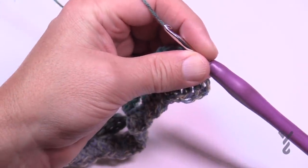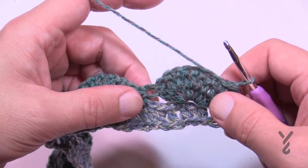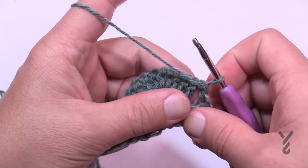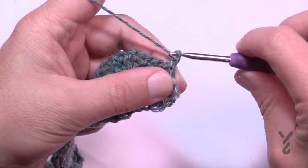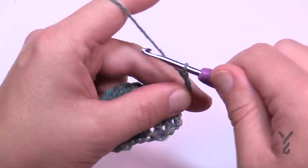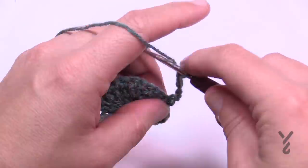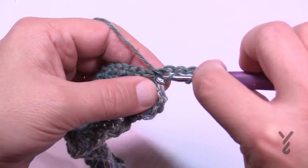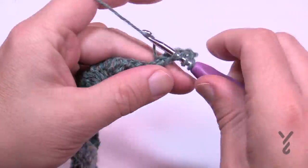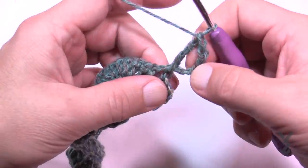Let's begin row number three, which is the start of the repeat. Rows three through six will be a repeating pattern. Start by chaining five — 1, 2, 3, 4, 5. This counts as one treble and a chain-one space. Treble once again into the same stitch for your edge. The edging has a slightly different number of chains between the trebles.